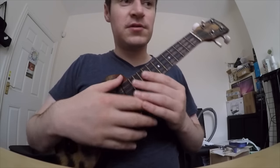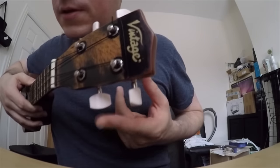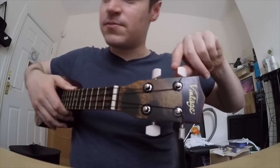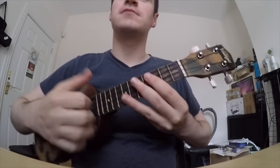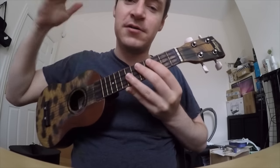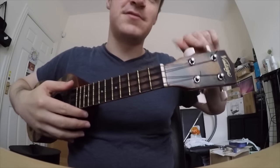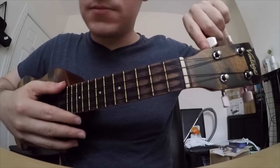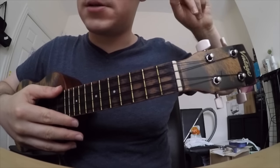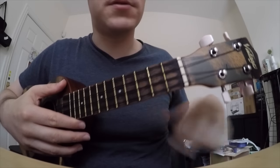Long story short, you're going to have to turn these machine heads. Turn them, and what that does is it tightens or loosens the string, which raises the pitch higher or lowers it. You have to tighten or loosen the string until that string sits at the correct note, the correct pitch.